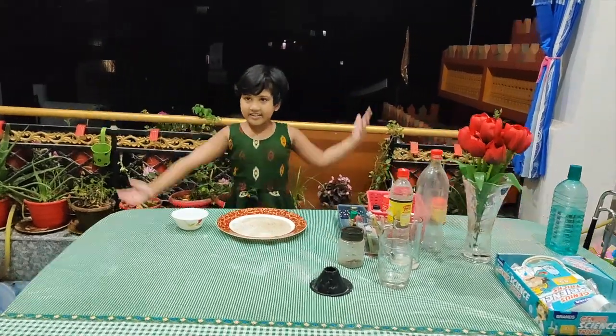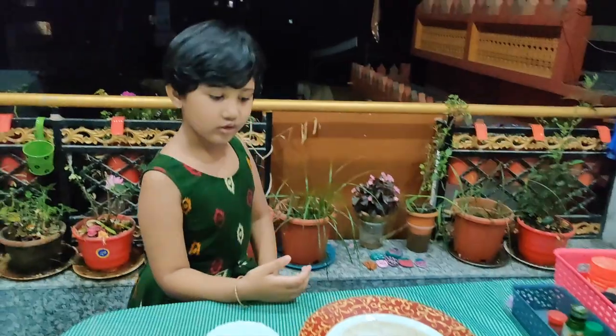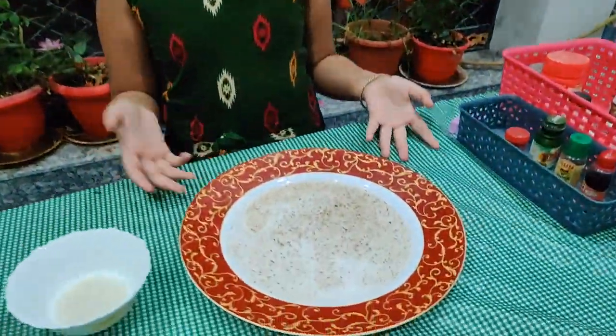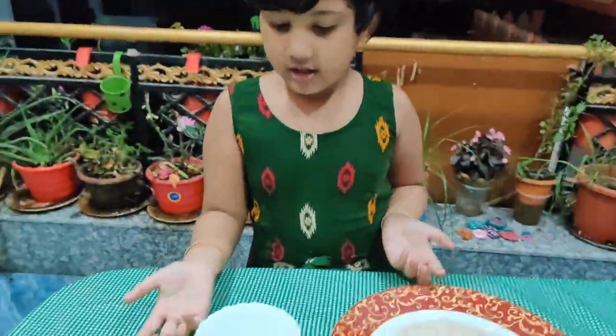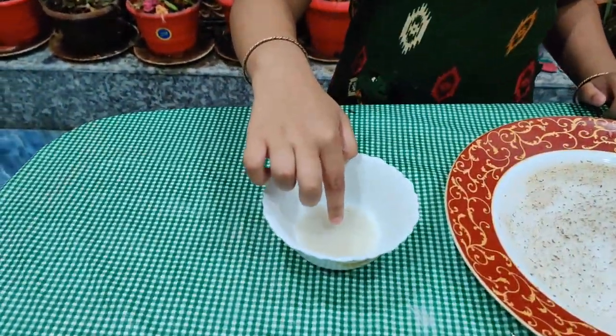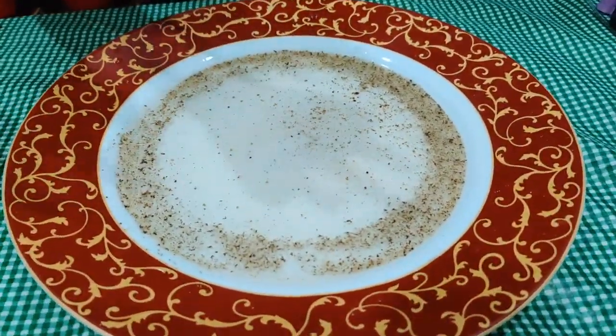Hi guys! Today I am going to do this experiment. So, these are germs. Dip your finger. This is liquid salt and I am going to dip my finger. Oh my god! Look at these germs!